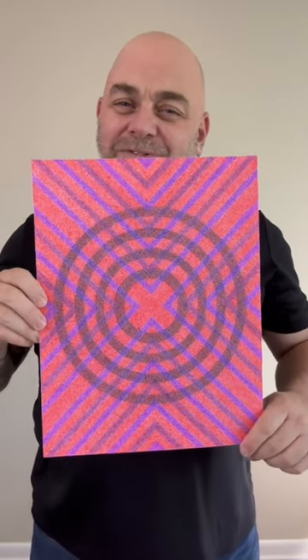Greetings, and thanks for tuning in. For this short clip, I wanted to show you an artwork that I finished on the 17th of May in 2016. This was done with ballpoint pen on 11-inch by 14-inch Bristol board, and the title of this piece is Center Stage.